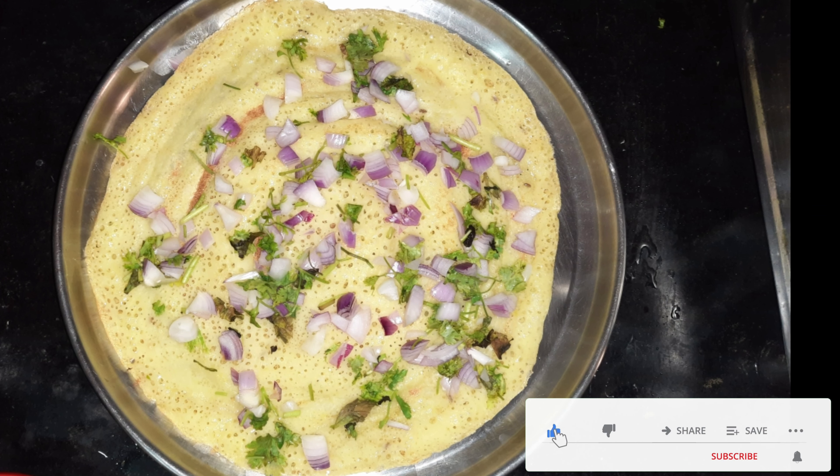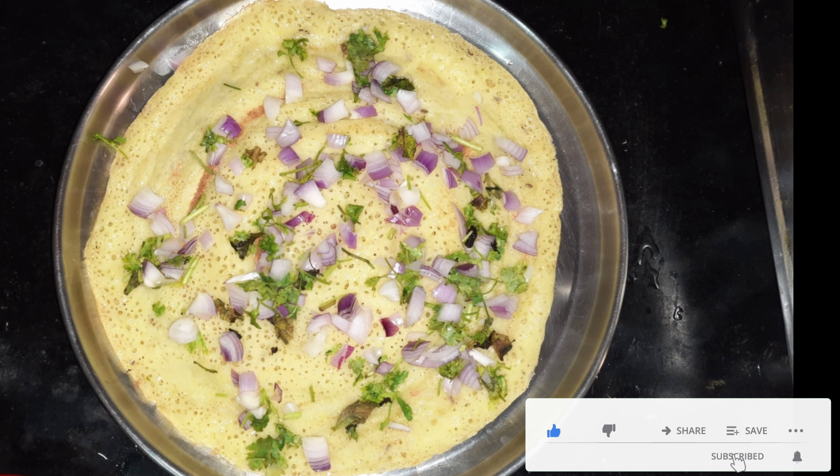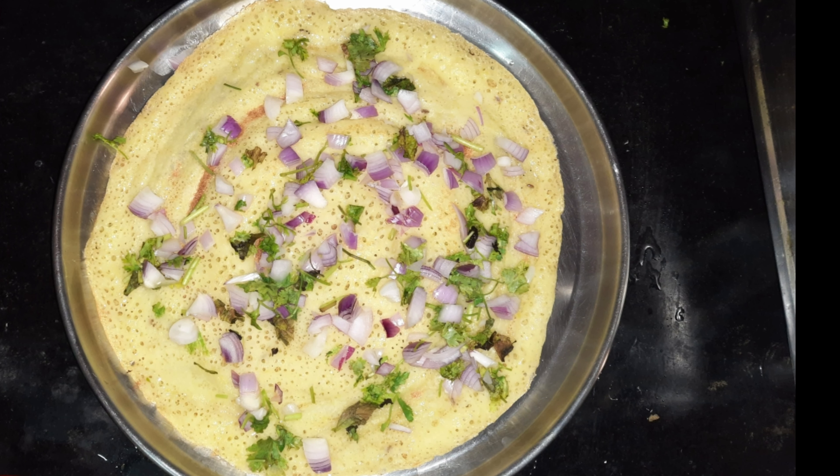It has a very good taste. I have tried it and I wanted to share it with you.